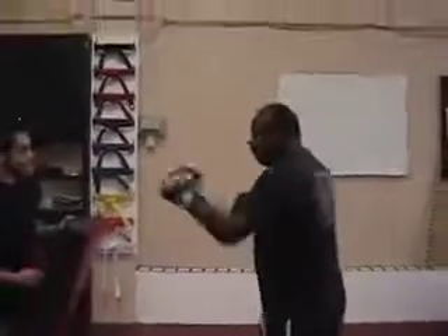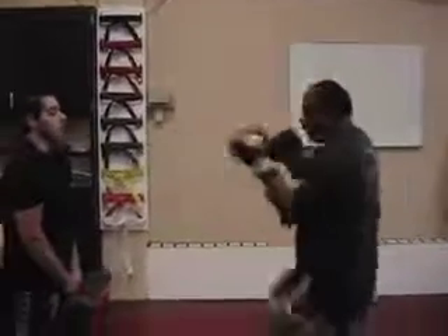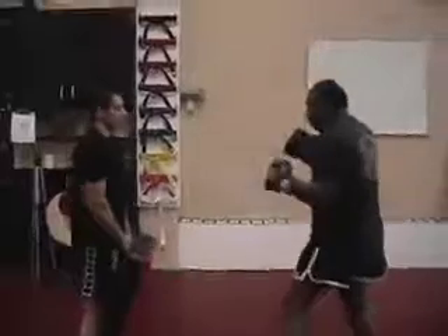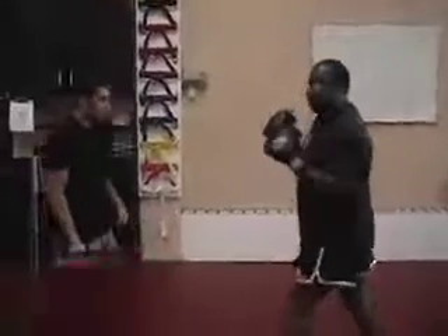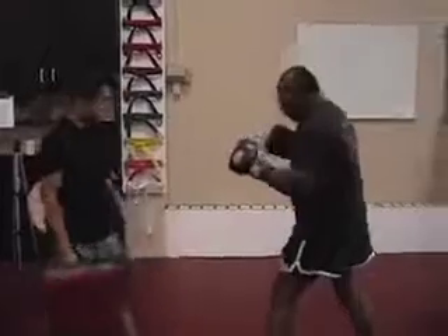Unlike the spinning hammer blow in karate, the spinning back fist goes like this. It's strictly a defensive move. When he makes his move toward me, I'm going to make my move. The move goes like this.